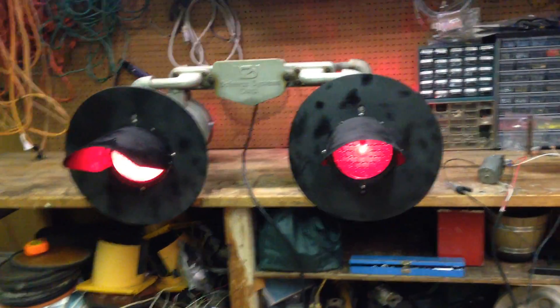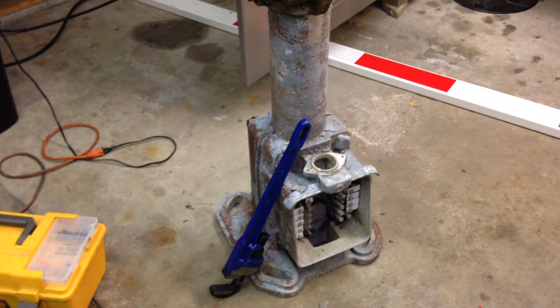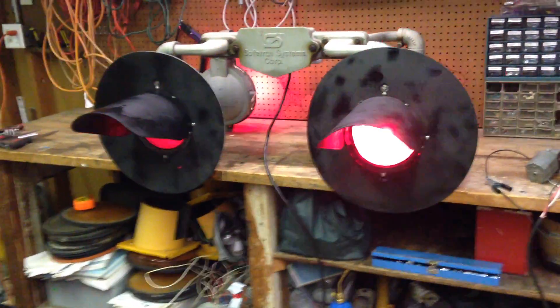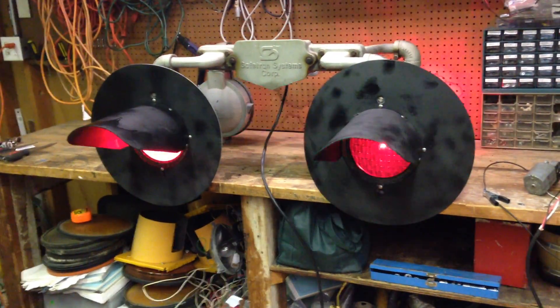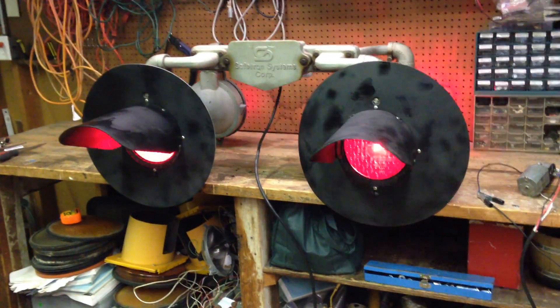I bought brand new aluminum hoods and back plates, so it should look really nice when it's all on. I'm going to get the mast painted too, so hopefully it all comes together really good. I'm going to keep posting update videos on the progress, and hopefully in the next month or so I'll have it completely set up.